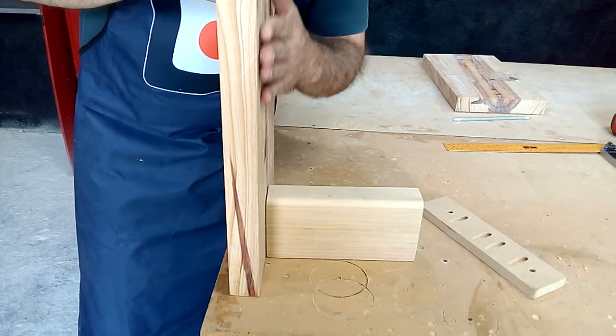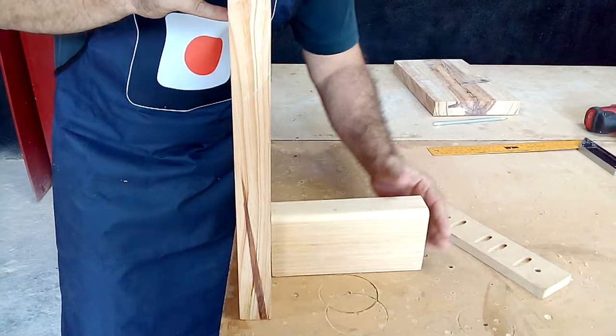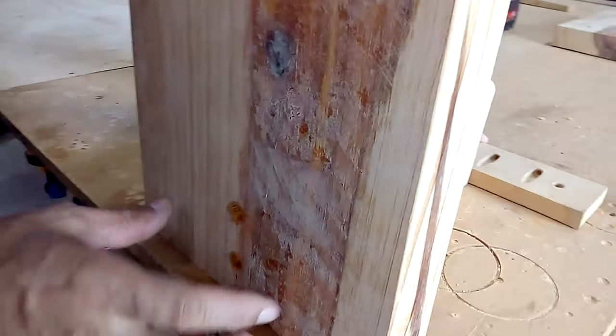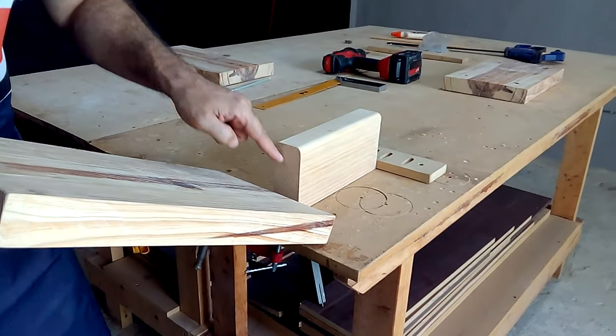We start by joining one of the legs to the central crossbar. For this connection I recommend using two-and-a-half-inch long screws. We are going to start joining all the pieces of our project using screws, but don't forget to apply white glue to make the joints stronger.